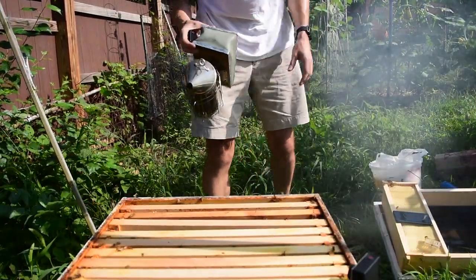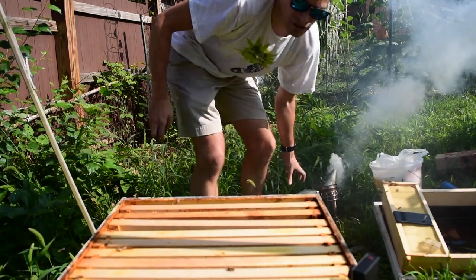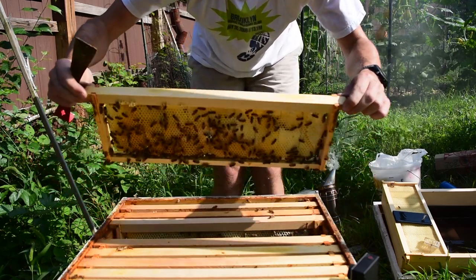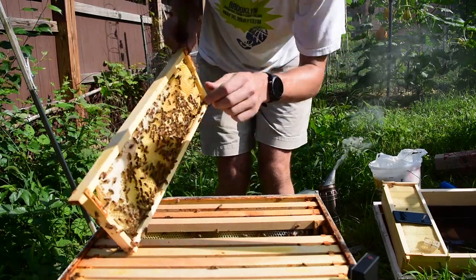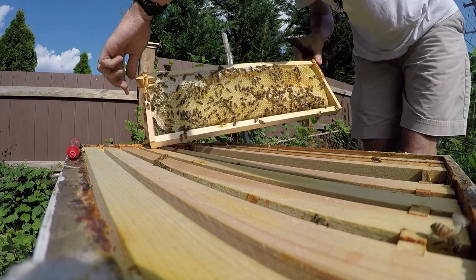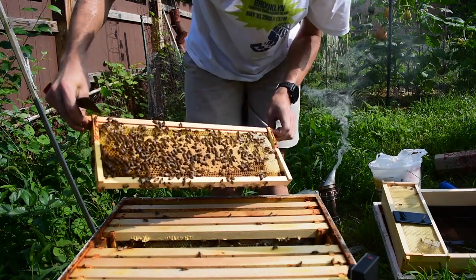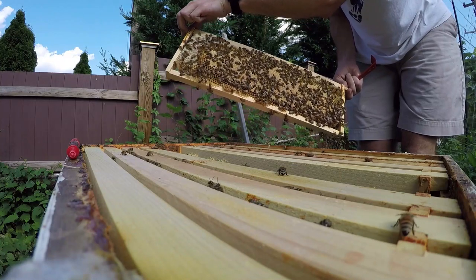Let them calm down and keep the smoke going so it actually works. Let's see if we can find her again. More than anything I want to make sure that we have eggs — and yep, we have a bunch of nice brood right over here, which means she is doing her job. So if we find her we'll mark her, if we don't, we don't. She is definitely doing her job. Nice work, new queen. Next week they'll get a new box.